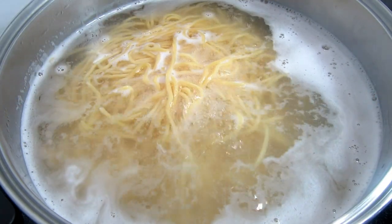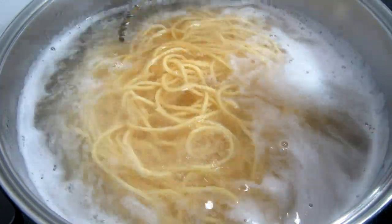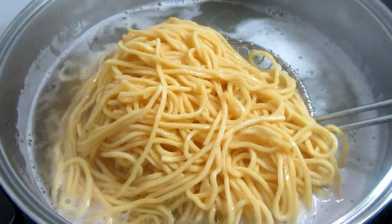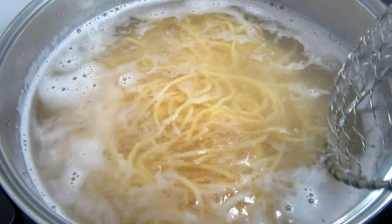This is one pound of lo mein egg noodles. I'm cooking for four to five minutes according to the package instructions, and then rinsing in cold water to stop the cooking. Just be careful — you don't want to overcook the noodles.